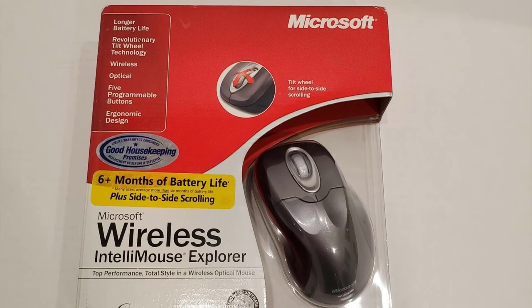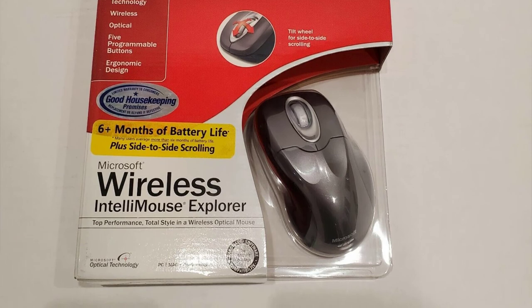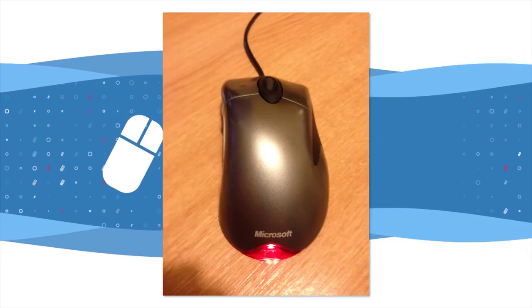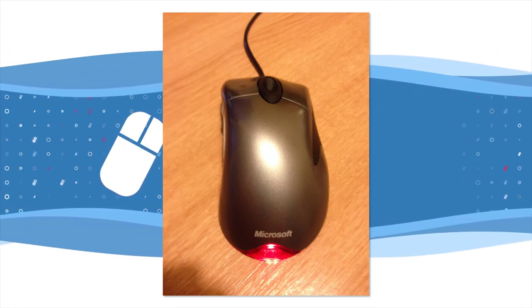The IntelliMouse continued to be updated with new features in the early noughties, including a tilting scroll wheel to allow for horizontal scrolling and new colors such as Cobalt Basin and Crimson Fire. The growing market for PC gaming led to the IntelliMouse Explorer being discontinued and re-released in August 2006 as the IntelliMouse Explorer 3.